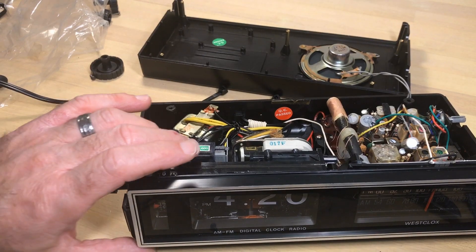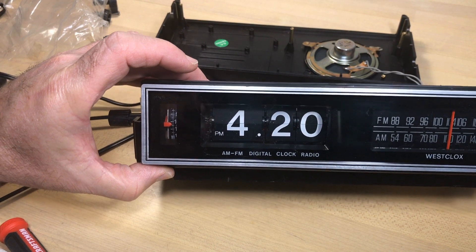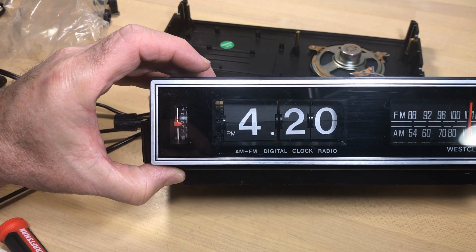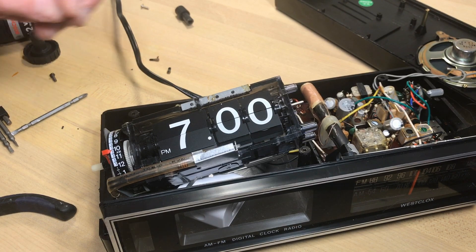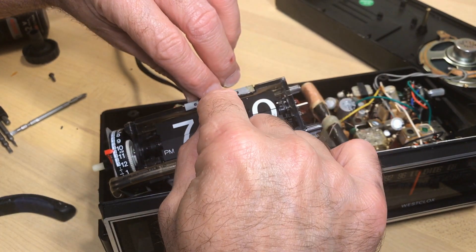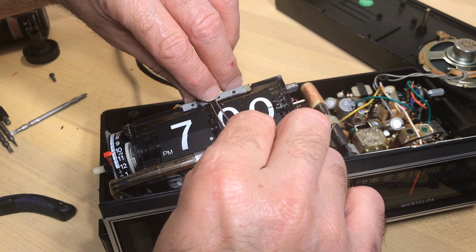Once I got this in the clock, I noticed something — the tab had broken off the hour as well. I couldn't believe it. So instead of giving up, I thought we've got to get this fixed. I'm not going to give up. I already fixed the hour — here's how I did it and how I would recommend it: I've used super glue. Now that's inherently dangerous anytime you've got super glue around plastic.